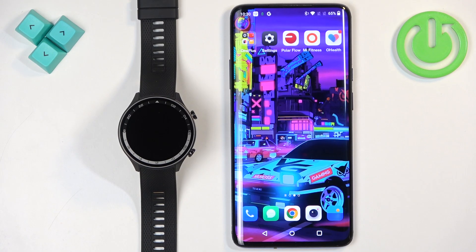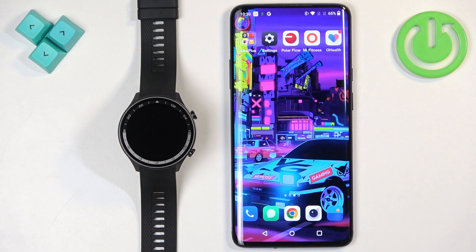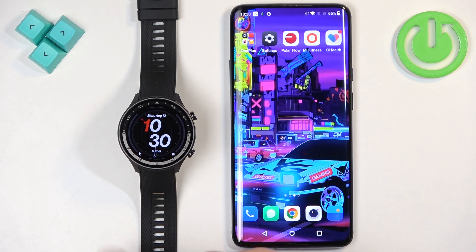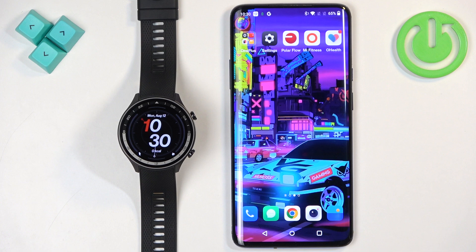Welcome. In front of me I have OnePlus Watch 2R and I'm going to show you how to download additional watch faces on this watch. If you want to download additional watch faces on this watch, your watch needs to be paired with a phone via the O-Health application.